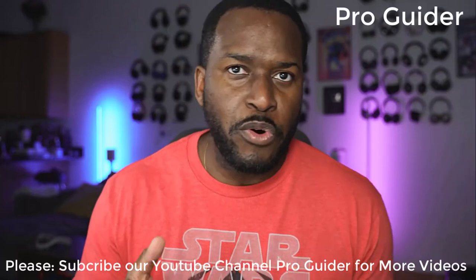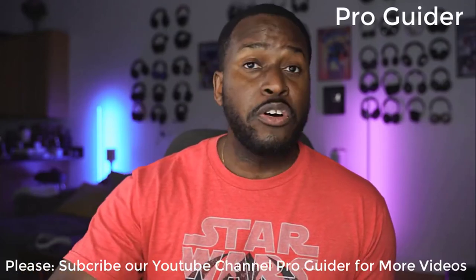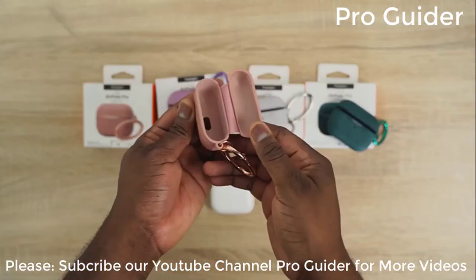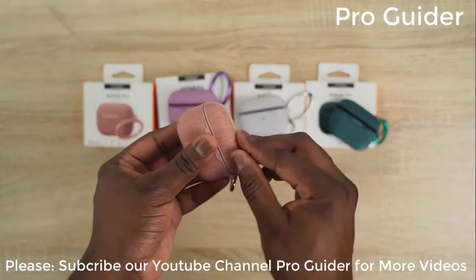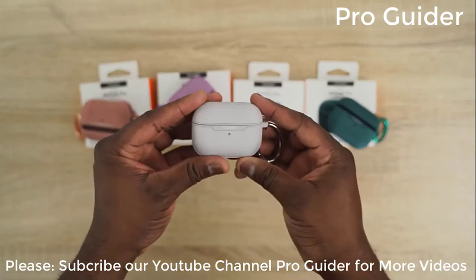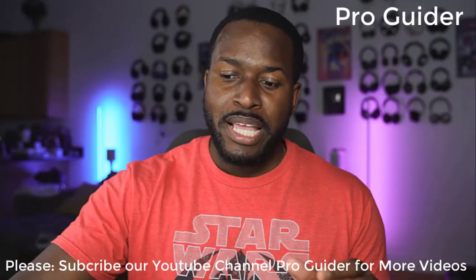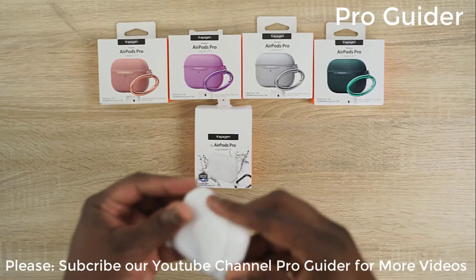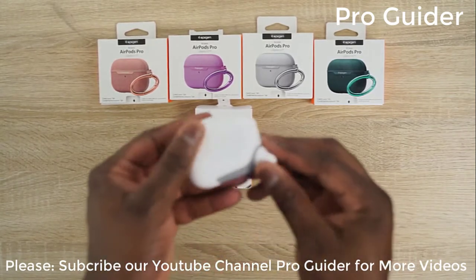Next up are a bunch of cases from Spigen. They sent these over — these are the Urban Fit cases, which come in multiple colors including green, gray, and other looks. And there's also the Slim Armor case, which is more of a waterproof case. If you want it totally sealed with no water leaking in, that's a very good case to pick up.